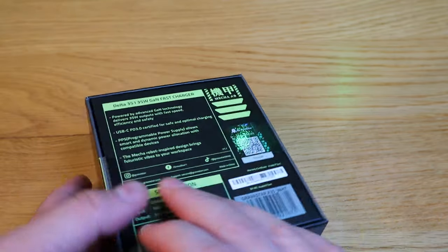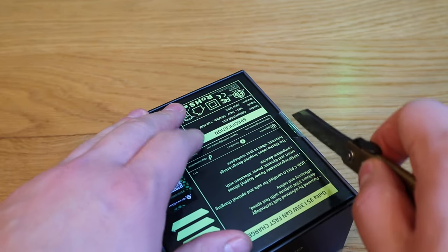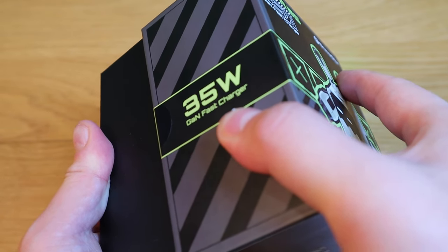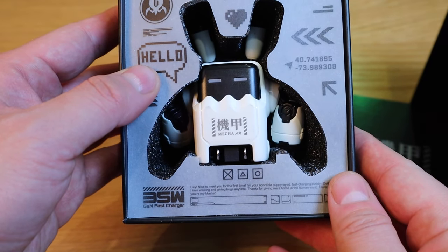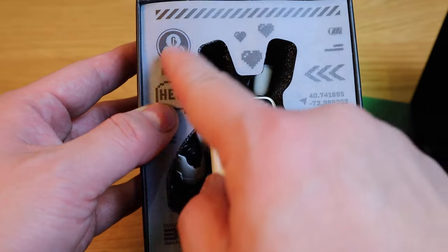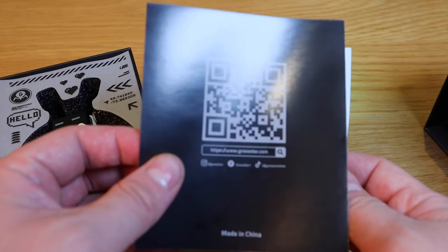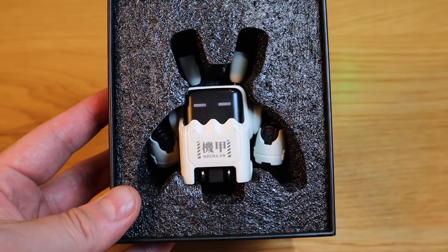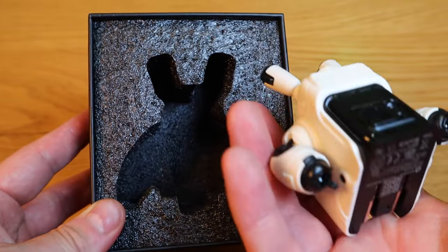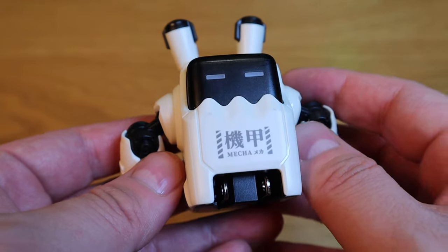Here it goes. First off, we need to peel those stickers — cut them, more like. Moment of truth. Wow, look at that — that is so cool! Even the cover has a really nice design. This comes with a QR code and a very simple instruction manual that says hello. So let's take this off and here is the actual unit itself — a very cool robotic looking fast charger.